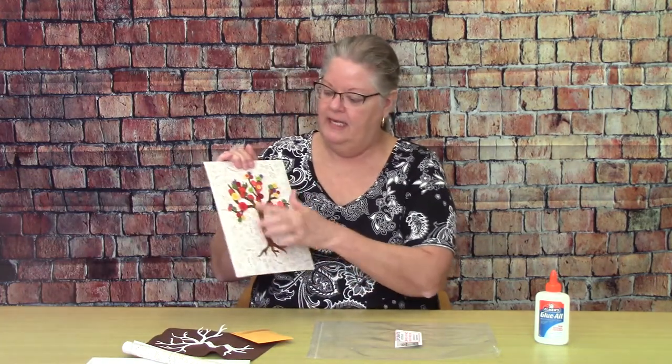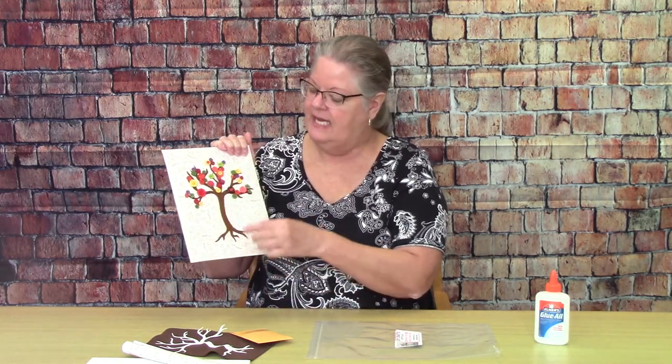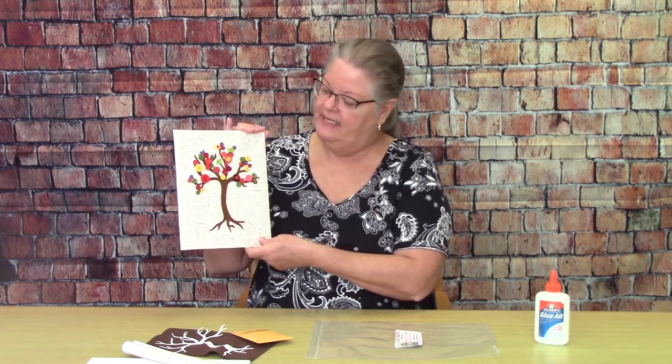Lastly, you'll get a little envelope of buttons — we've included about 50 buttons in pretty fall colors. Just add them to your tree creatively however you wish. In a couple places I put a little bitty button on top of a larger button. There are different sizes in your envelope, so you'll have the opportunity to place your buttons however you like.